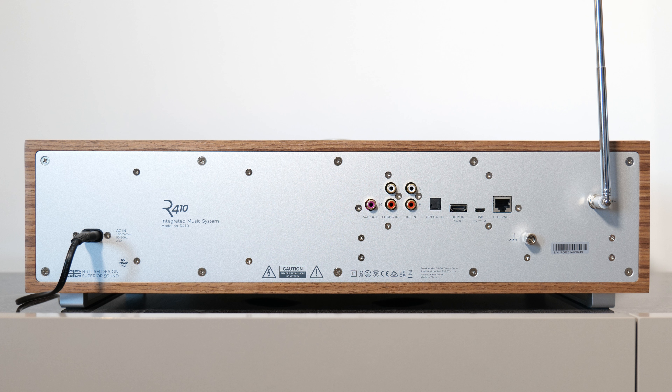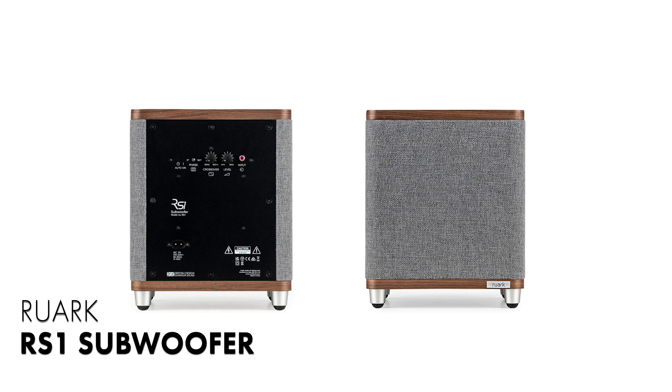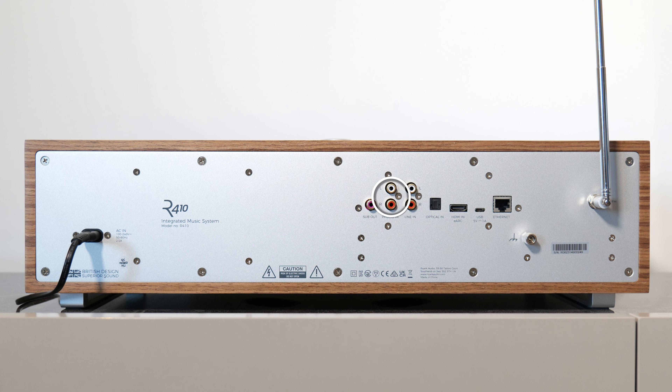In terms of connections, there is mains power, obviously. A subwoofer output, should you want to reinforce the bottom end — a nice touch, and it's perfect for the Ruark RS1 subwoofer. I'll leave a link in the description, as always. There is a phono input with built-in moving magnet phono stage. Analog RCA line-in for a whole host of audio equipment. Optical TOS link, if you prefer the digital route.